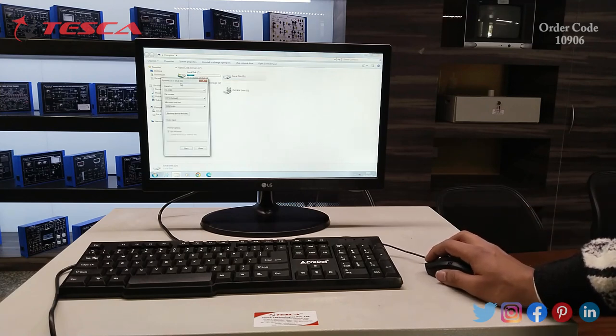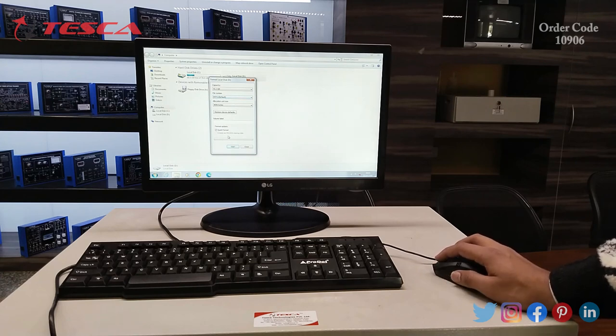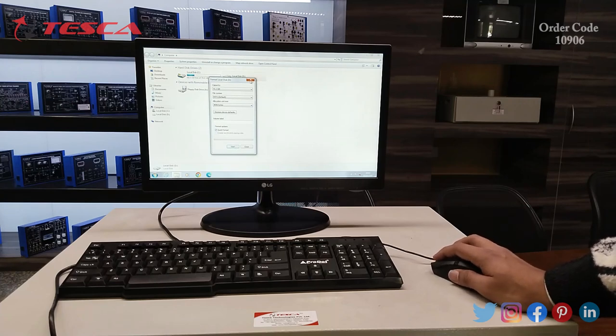After that, a format window will appear which will ask you for settings. You have to keep the file system as NTFS. If you want to do a fast formatting, you can click on quick format. If you want a full format which fully empties the disk, you can uncheck the quick format option and then start. It will format the disk.